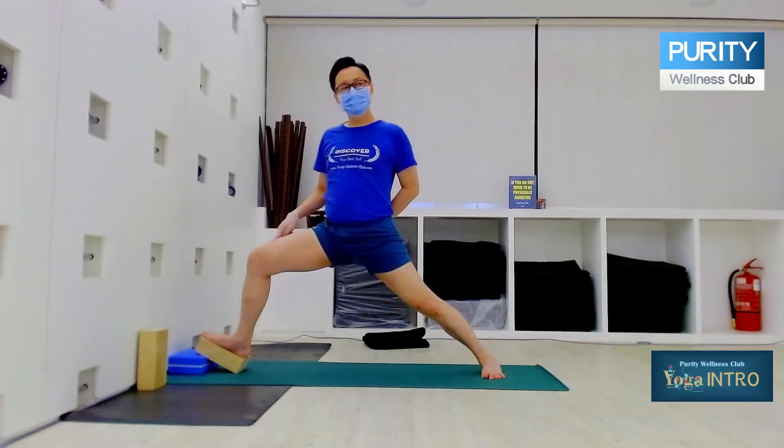Sit the back hip down until you come to 90 degrees. As you come to 90 degrees, knee not this — knee turn out. Then extend.